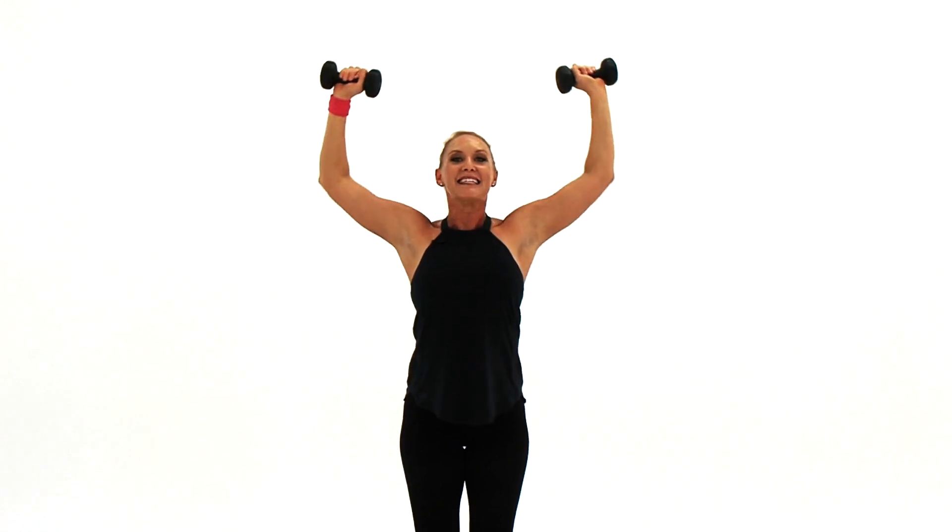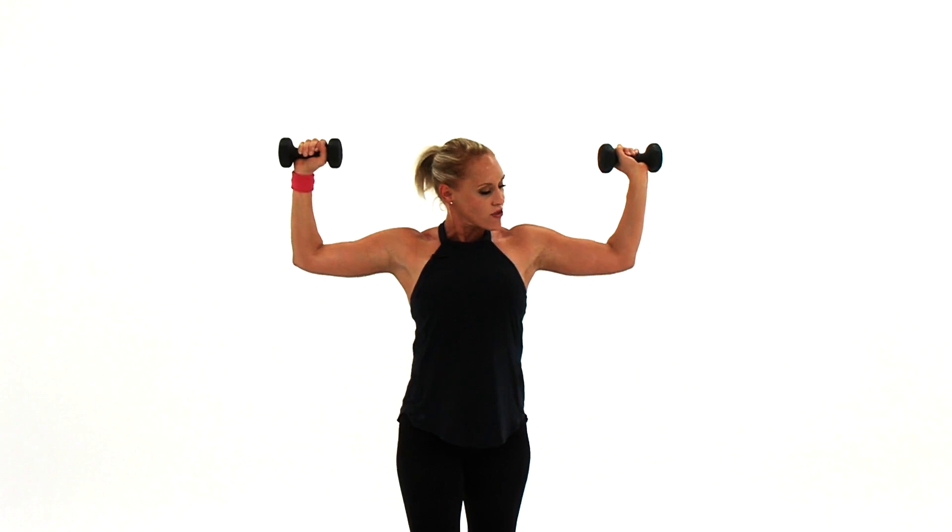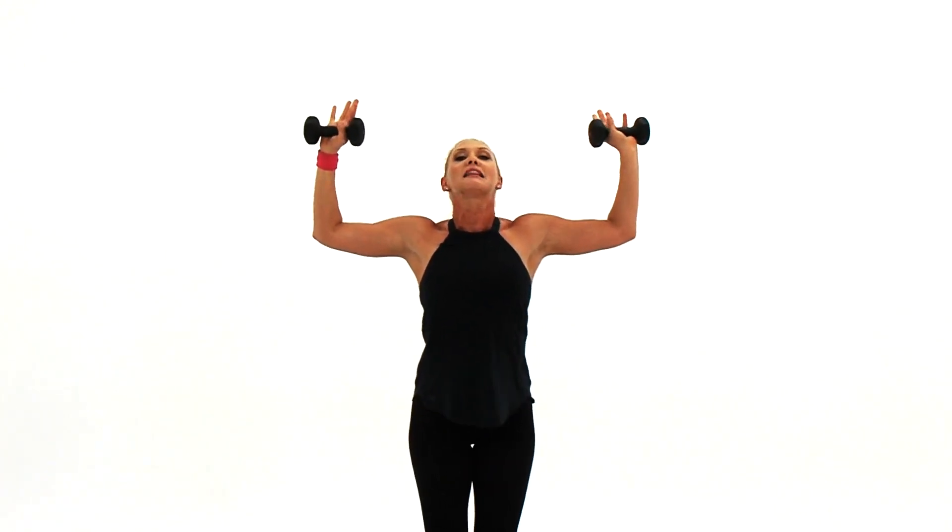Hold it at 90. Are you there? Your abs are tight, your chest is back, chest up, shoulders back. You want to be done? Let your arms have a rest in four, three, two — let it come down and you are done. Nice job.